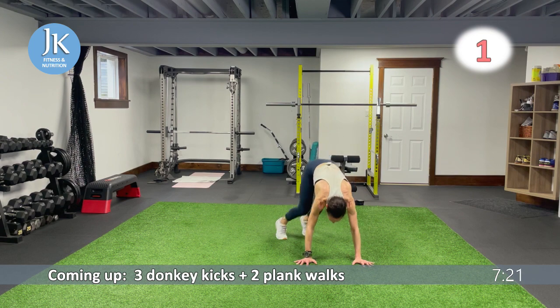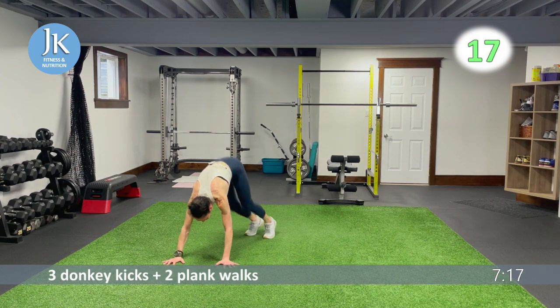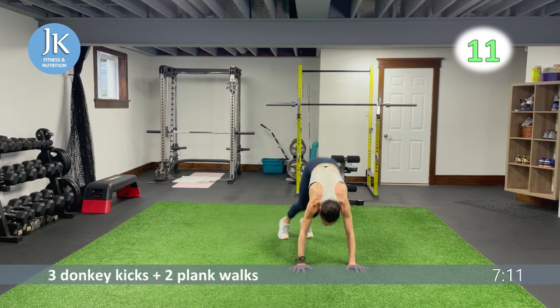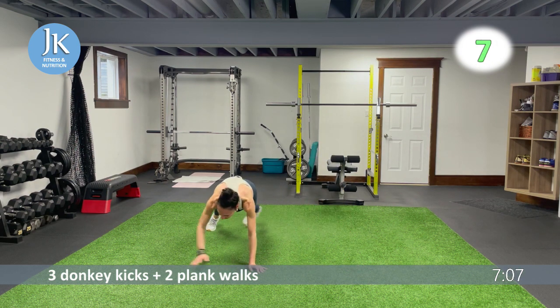Three donkeys and two plank walks — last time. One, two, three — meet on the ground for single leg raises. Come across for one, two — taking those heels up and over, pushing through your palms.